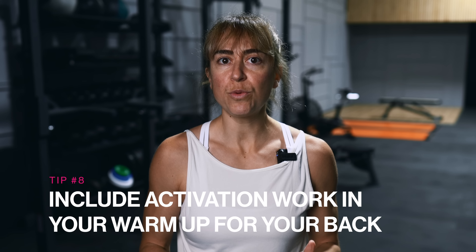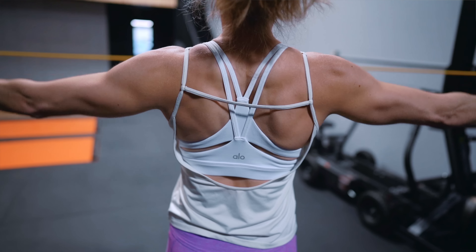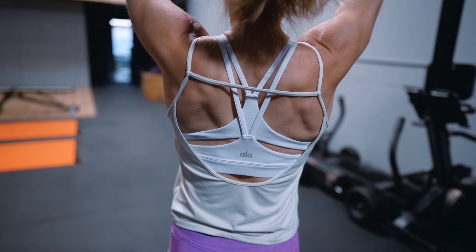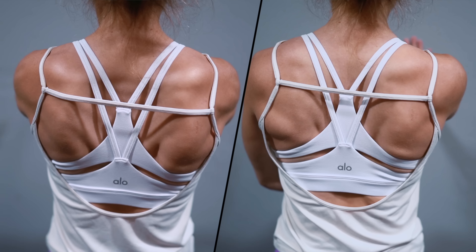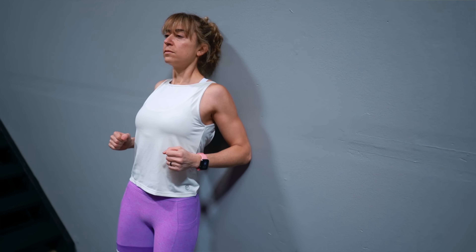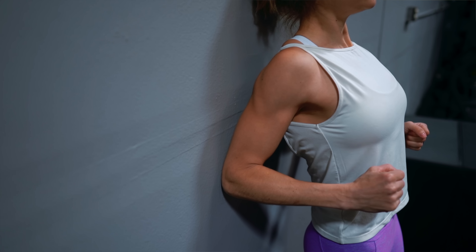Tip number eight is to include activation work in your warmup for your back. Proper scapular control makes for a more powerful press. If you want to protect your shoulders, neck, and elbows as you improve your pushups, include scapular mobility and activation work in your warmup routine. If we're able to properly move our shoulder blades, we'll engage our chest more efficiently during the pushup. Consider a scapular wall hold as part of your activation series — it opens up your chest, engages your back, and pulls your shoulder blades towards your spine, preparing your back to support those shoulders throughout the pushup movement.